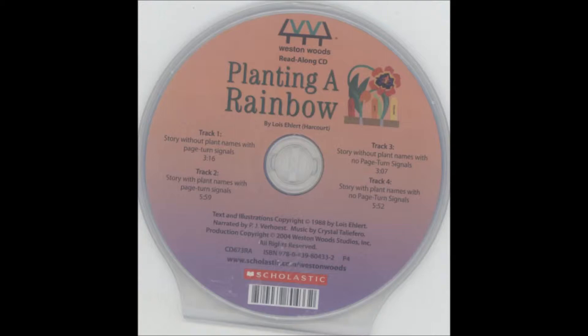Planting a Rainbow by Lois Ehlert. Every year, Mom and I plant a rainbow. In the fall, we buy some bulbs and plant them in the ground.